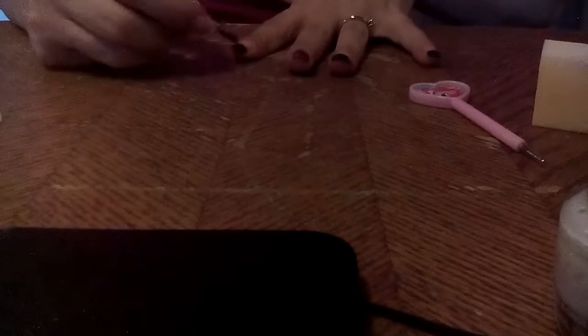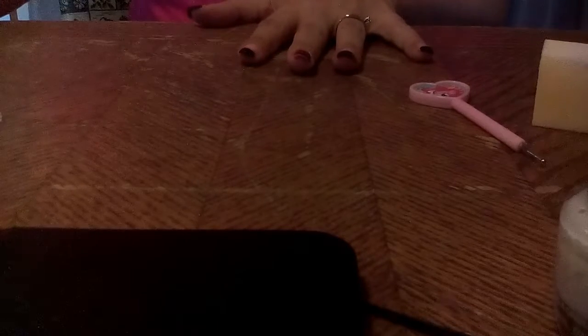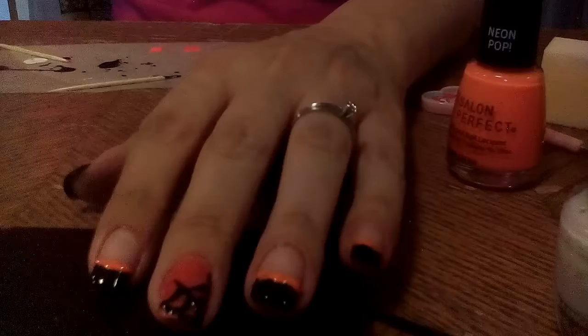Alright guys, so there you have it — just something really quick and cute for Halloween. Yes, I know my ring finger is messed up; I have always messed up one finger while doing my nails without fail. But there you go guys, I hope you enjoyed it. Please leave me comments down below, don't forget to share, like, and subscribe, and I will see you guys next time. Bye!